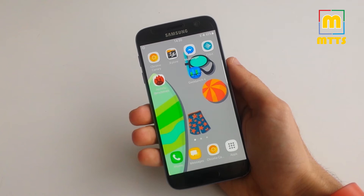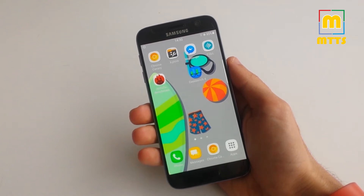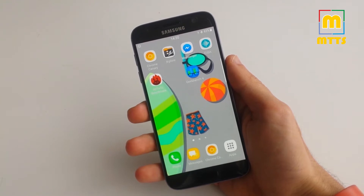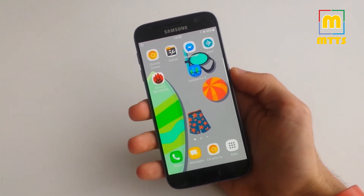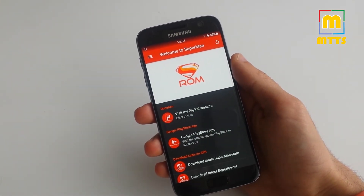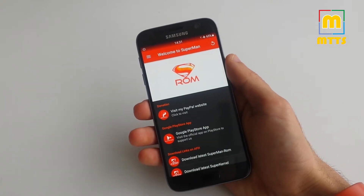Hello everybody, this is Mike, welcome to my channel Mike the Tech Savvy. Today I'll be presenting the most recent Superman custom ROM for the Samsung Galaxy S7 — this is version 2.5.0, based on the most recent stock firmware from Samsung.